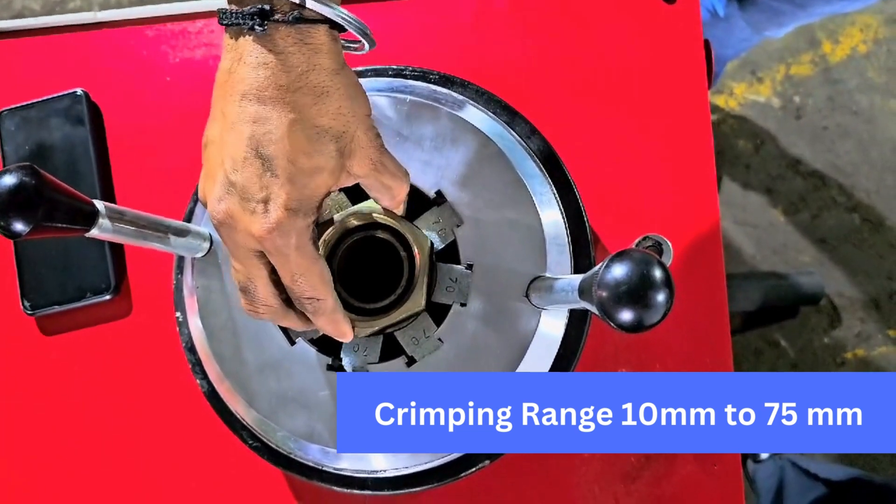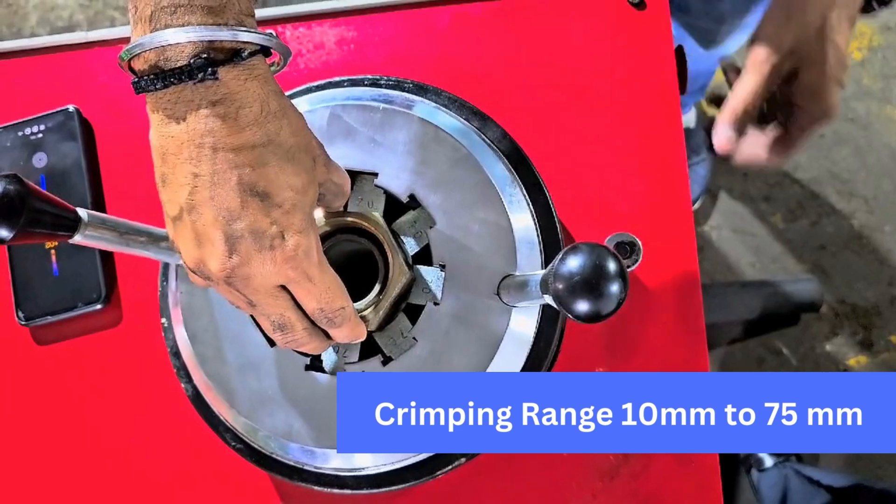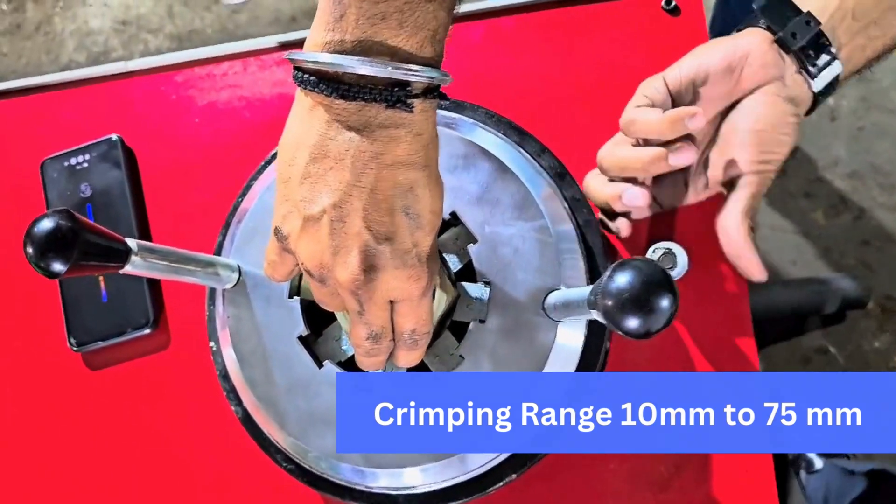Opening of jaw with dies is 32 millimeters and maximum opening of jaw is 120 millimeters. Force of the machine is 300 tons — powerful yet makes crimping easy.